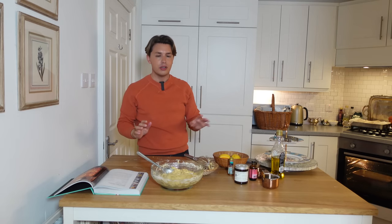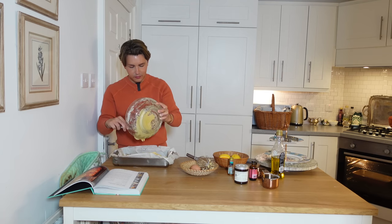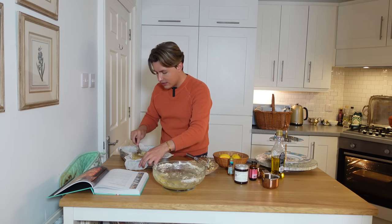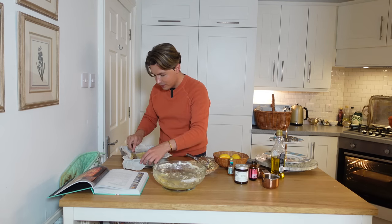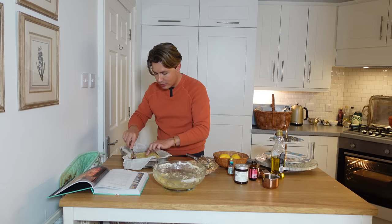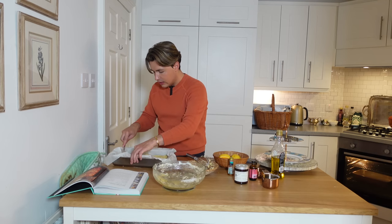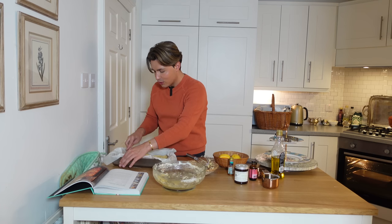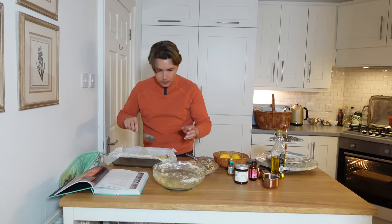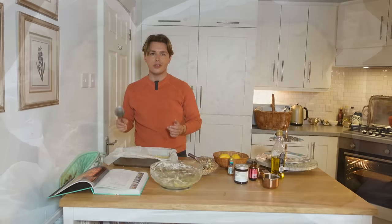I'm just going to get the oranges from the oven and spread the batter over the top and then bake it again. It's kind of got the consistency of porridge — that's how I would describe it. I'm not sure whether it's supposed to look like this; there is no picture in the book that shows you, but I guess we'll find out whether it's going to work. Let's get this into the oven for 35 minutes and hopefully it will work out well.